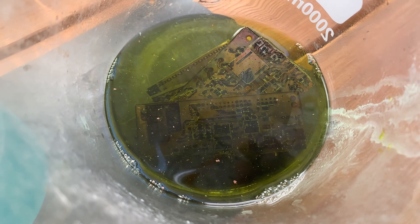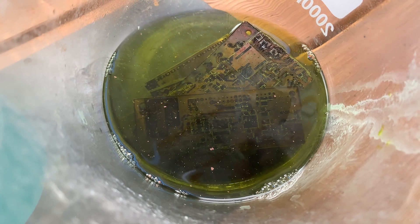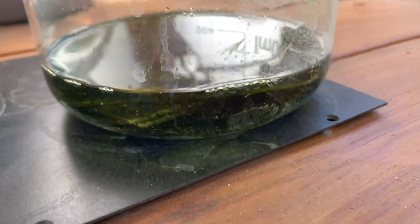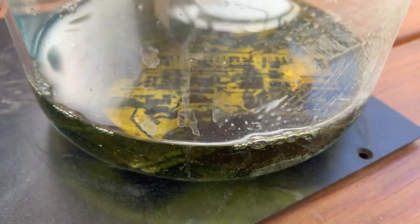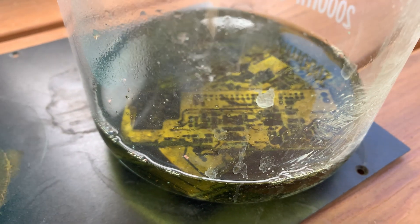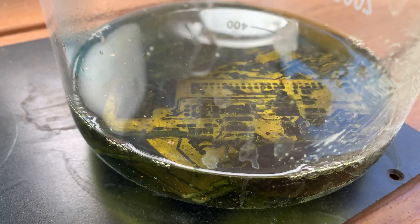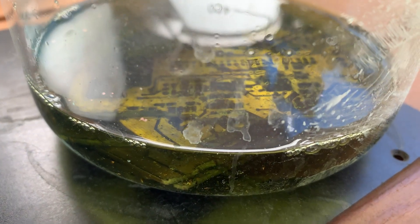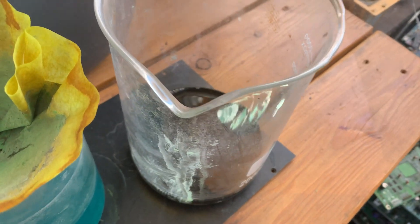It should be a pretty fun little experiment. That nice dark green color is indicative that the hydrochloric has been eating away at something — some base metals in there. Let's check back in a few more days.